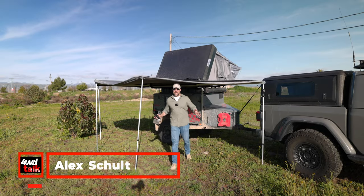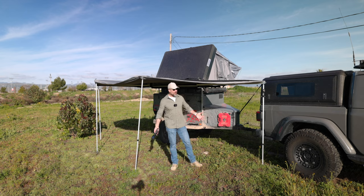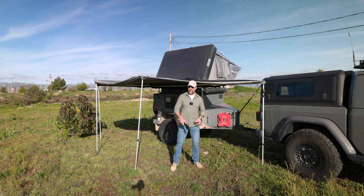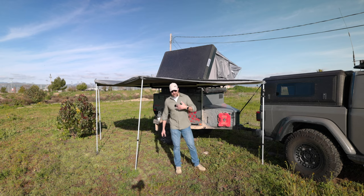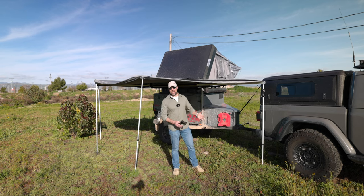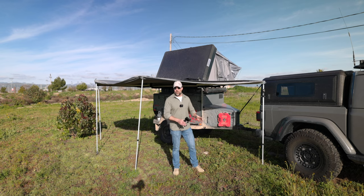Welcome to another four-wheel drive talk episode. Today we're going to be talking about diesel heaters — more specifically, over the course of the last six months especially, as we're coming into our winter season and it's pretty brisk out, we've been talking a lot more about how to keep warm during the winter months.